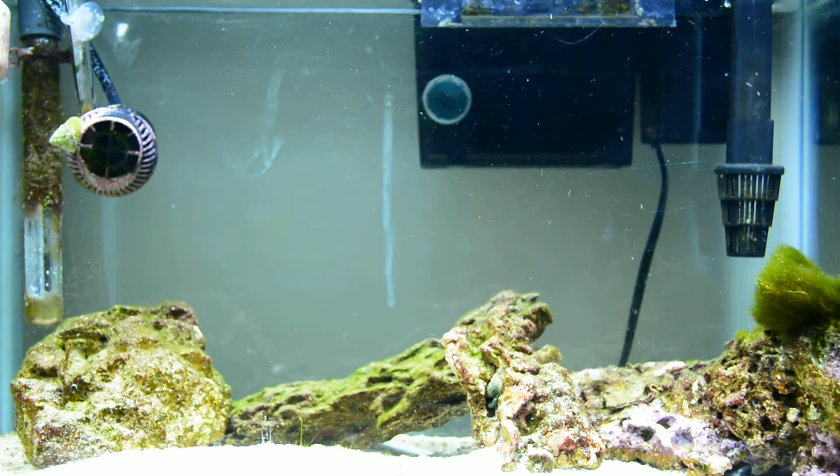It looks a bit empty now because I was worried about a cycle with new sand and the old sand and everything. So I just kind of left the 7 pounds of rock that I had.